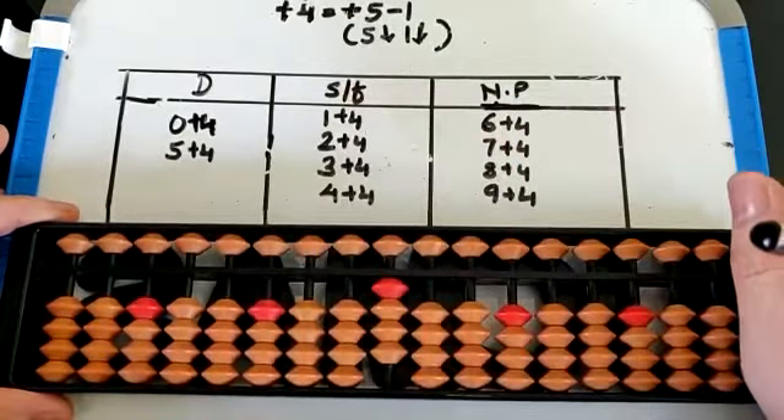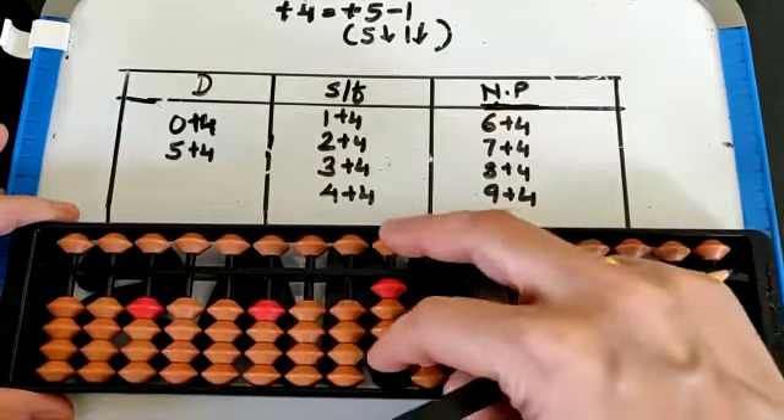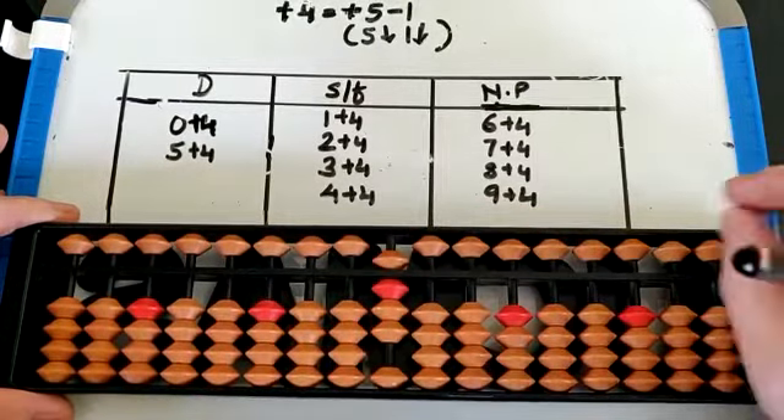4 plus 4. Again with small friend — 5 down, 1 down. That is 8.